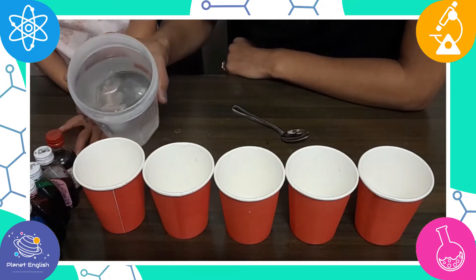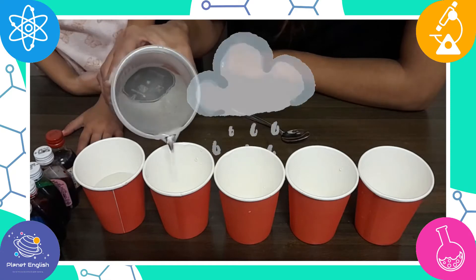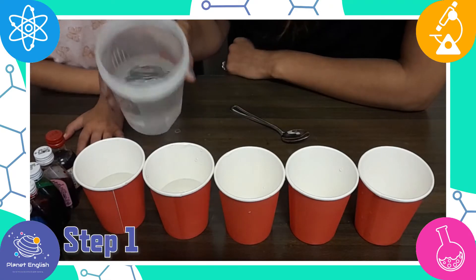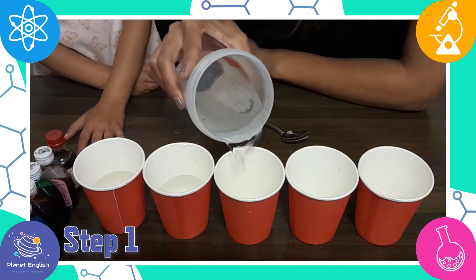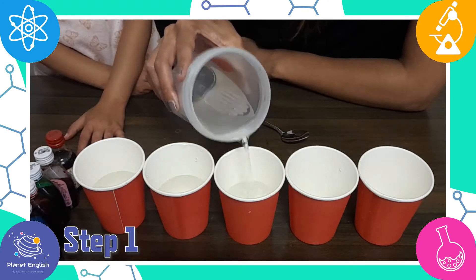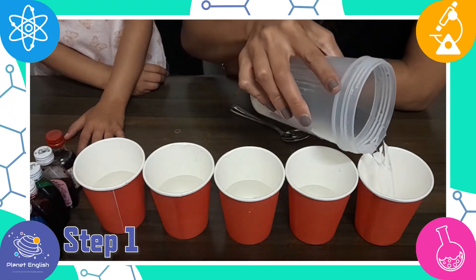Let's learn about the weather and why it rains with this fun rainbow experiment. Step one: in a cup, combine a half a cup of water with a few drops of food coloring and stir, using one cup for each color of rain that you wish to make.